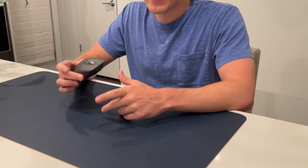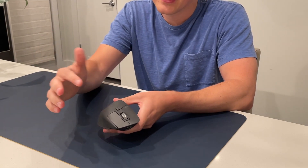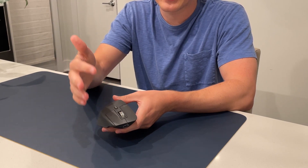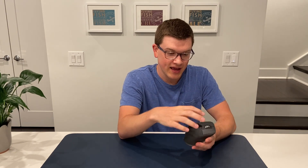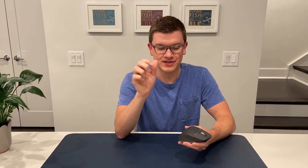This scroll wheel is fascinating. Logitech advertises that it can scroll a thousand lines in one second, that it's 90% faster than traditional mice, and 87% more precise — all while being ultra quiet. How does it do that? The answer is magnets. There is a magnetic system underneath the scroll wheel that controls the resistance, rather than the physical plastic-on-plastic clicking of a traditional mouse scroll.